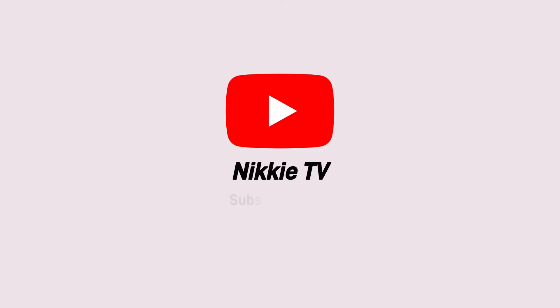Hi everyone, welcome and welcome back to my channel. If you guys are new here, please subscribe and become part of my YouTube family. If you guys have been following me, I sincerely thank you for coming back to check out another video.